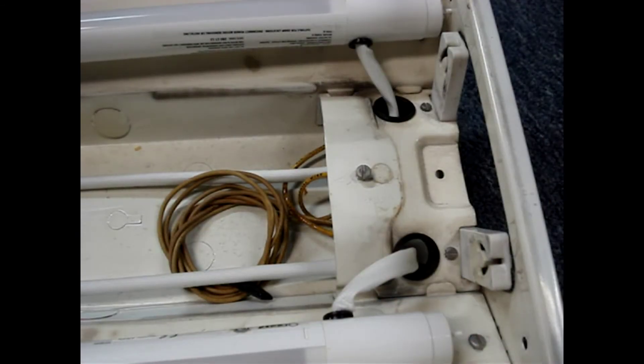I've also made a video on how to install these direct wire LED tubes. You can click on the channel name, Know How Now, to find it. If you found this video helpful, a thumbs up is always appreciated. Thanks for watching.